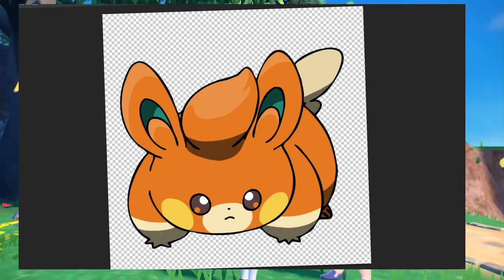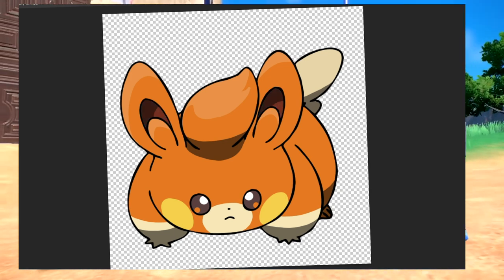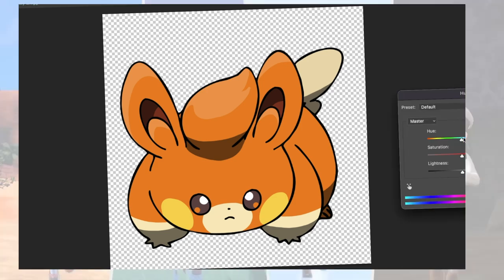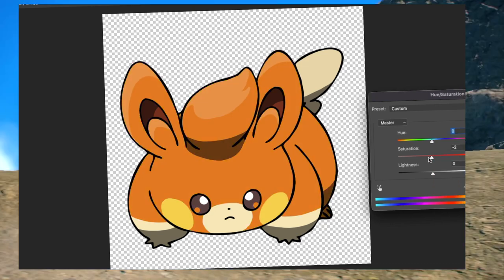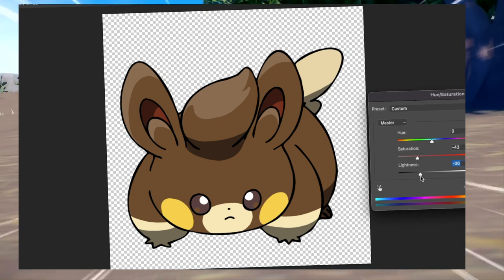First we'll look at Pommy. I decided to change the nasty green inside of its ears to a nicer reddish brown color. And then, being an electric type, I thought it would be best to make it yellow. But after seeing it, I didn't really like it, so I decided to lower the saturation and brightness to give it that nice chocolate brown color.